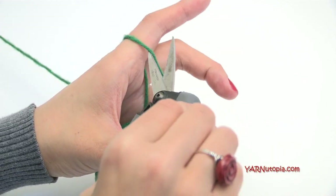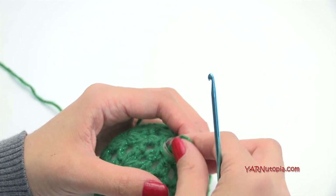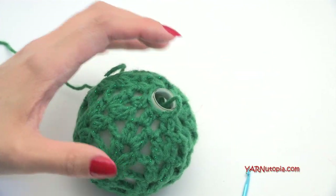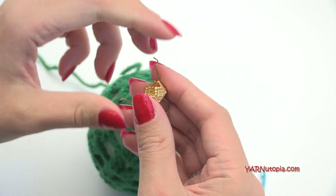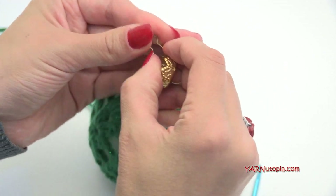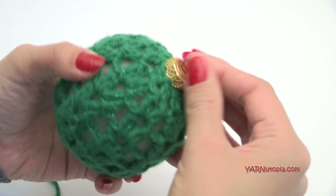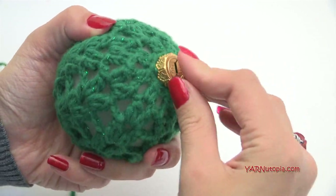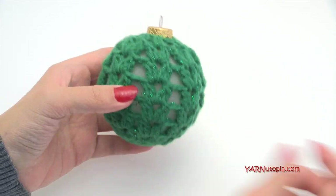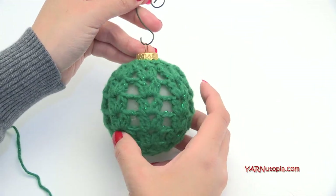Now we can fasten off. Chain one, cut your yarn, and pull it all the way through. Pull tight and you can just stick that right into the center hole, or sew it in with a yarn needle. Then take the ornament hook and attach it — they can be difficult, they just snap. There we go! And there you have it — a lovely ornament, crocheted around and ready to go right on the Christmas tree.